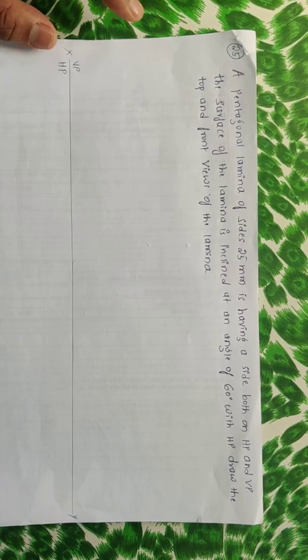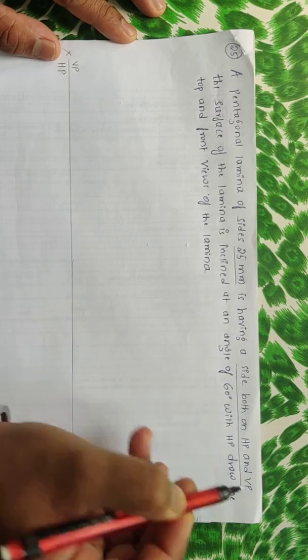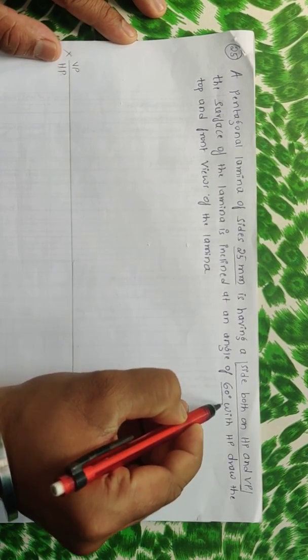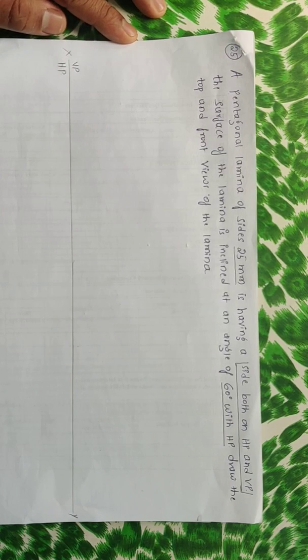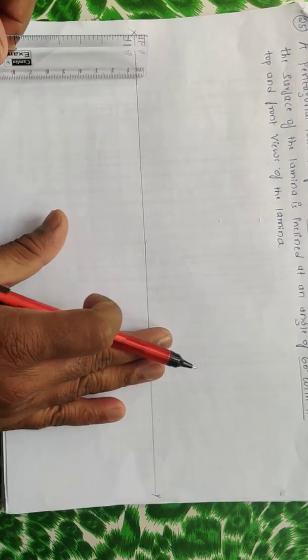Here is one more problem on pentagonal lamina. A pentagonal lamina of sides 25mm is having a side both on HP and VP — this is a very important point of the problem. The surface of the lamina is inclined at 60 degrees with HP. Draw the top and front views. The main key point is side resting both on HP and VP, so if it is side resting we should get the side towards our left.